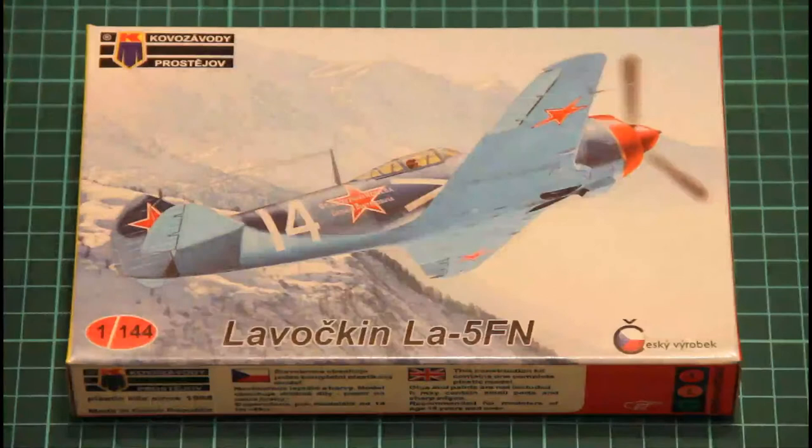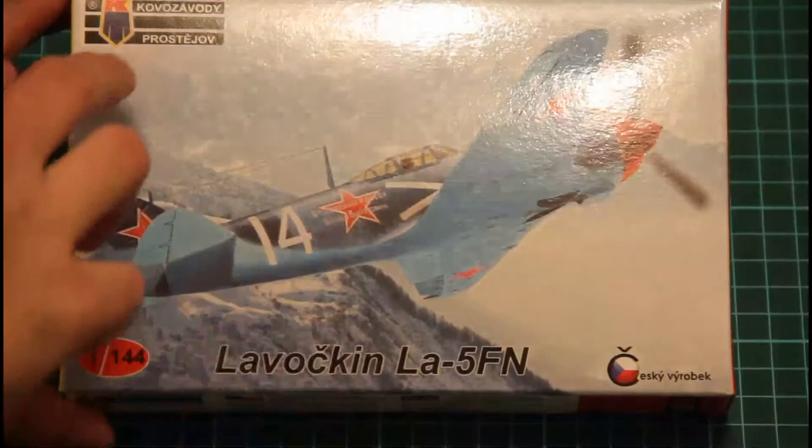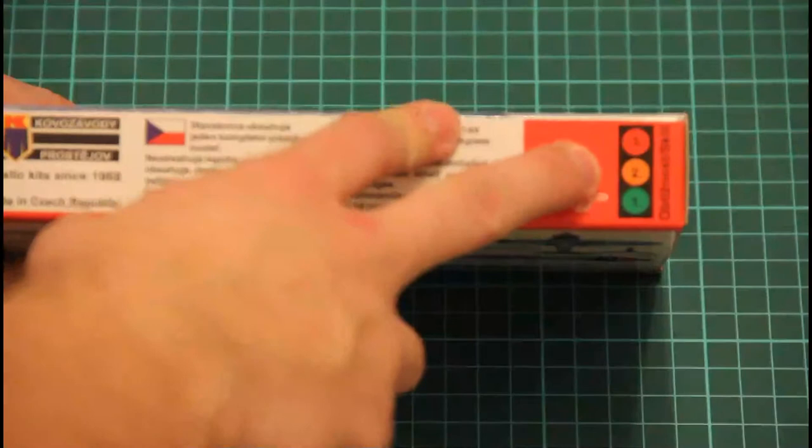And as you can see it's packed into quite a small box. Here you can see a comparison with my hand. On the top of the box we have this nice box art, and we also have the mention that it's a Czech manufactured kit, along with the name of the kit.